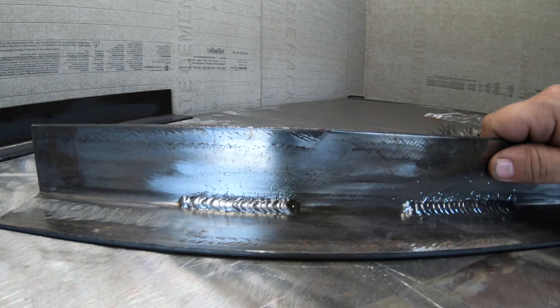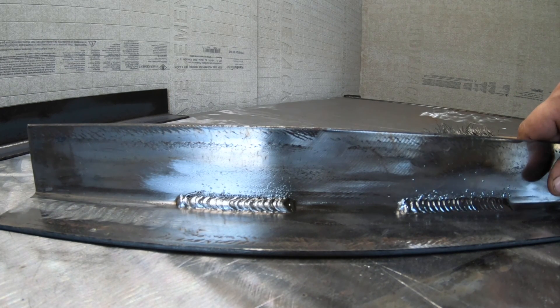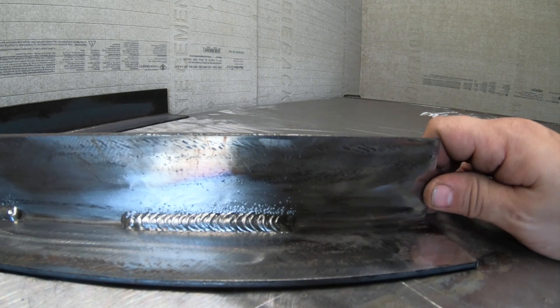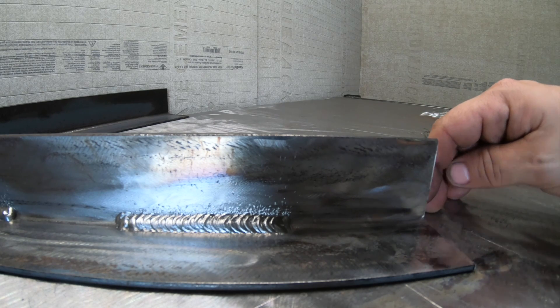Here are our completed welds. Over here on the left we have our circular motion where we paused at the top. Moving over, these are our triangles where we keep it nice and consistent, pausing at the top and the bottom, making sure we're getting plenty of coverage.